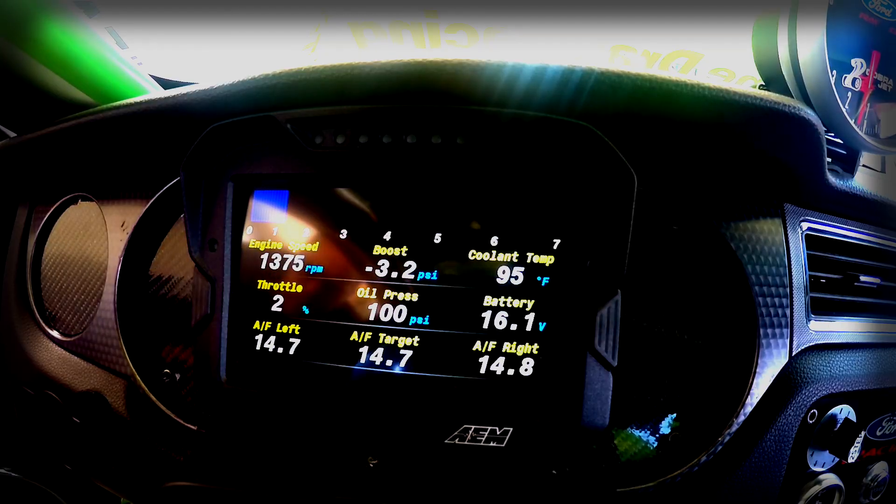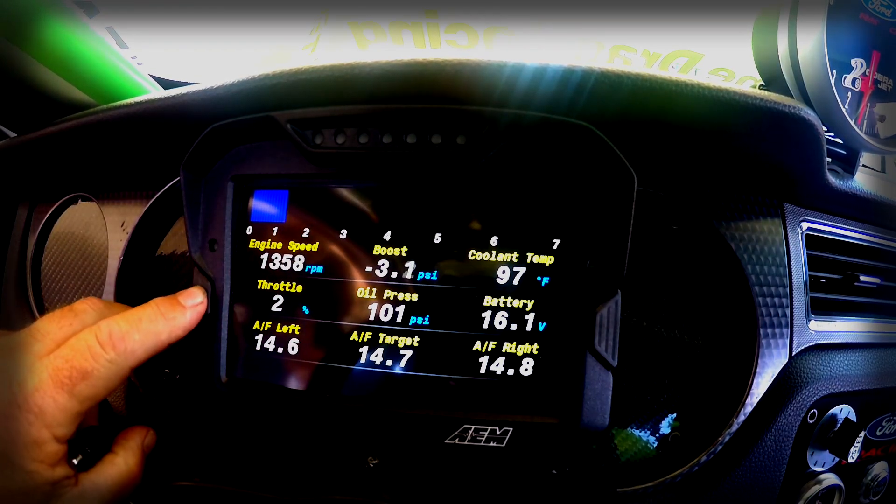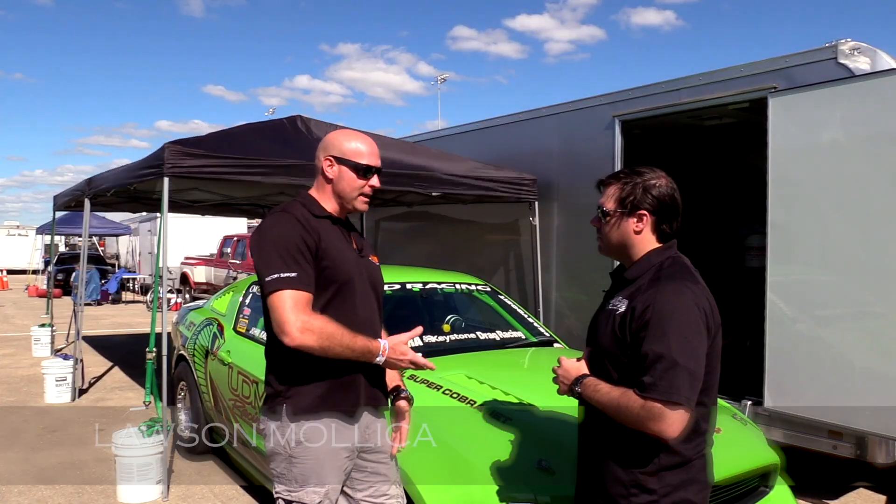We're going to talk to Lawson from AEM to get more about it. John just got the new CD7 dash. It's daylight readable, it has a ton of features — built-in LEDs, ultra bright, multiple screens, seven programmable pages.